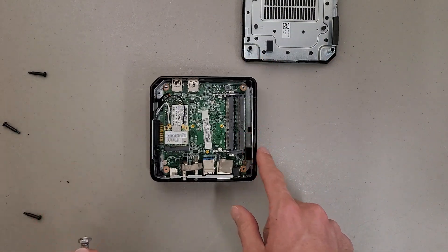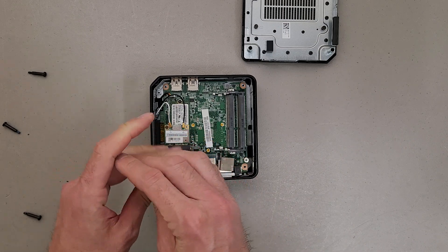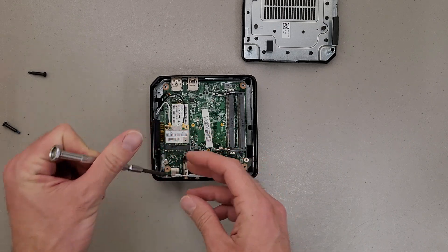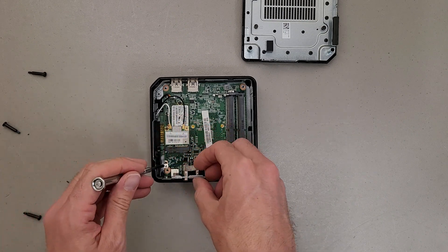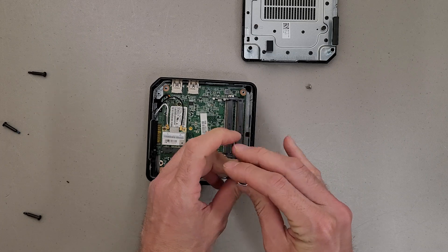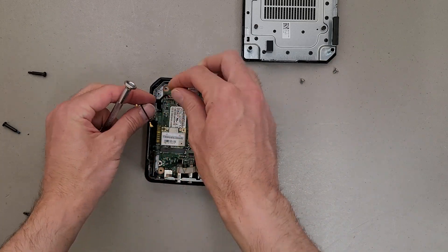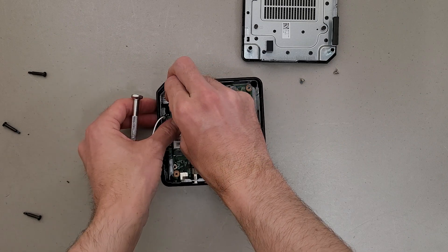There'll be two more screws on the back side of the motherboard here that are holding in the board. Now to remove the motherboard, you're obviously going to want to disconnect these antenna cables and power button cables.